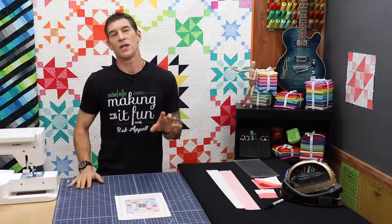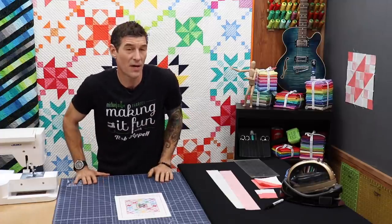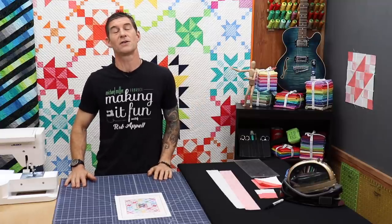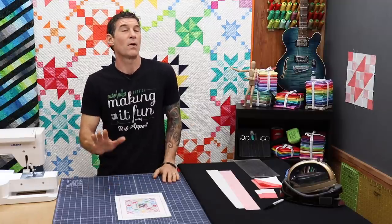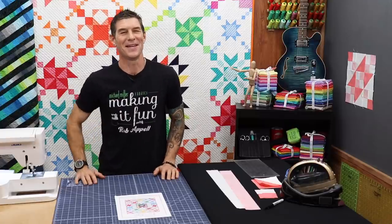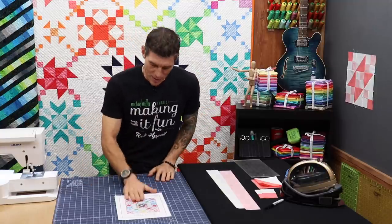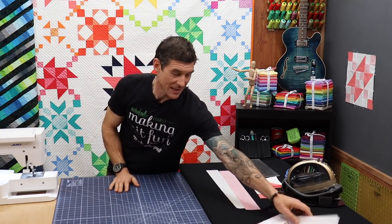Block one has all the information you need for your background fabric, and then the rest of the months will supply the information as you go. Please do remember this is a paid pattern — we are supporting our local quilt shops, our online retailers, and of course Lila and her career. I will walk you through the step by steps but I will leave out the numbers to protect the innocent. Now this block is super simple — we are on month number one.